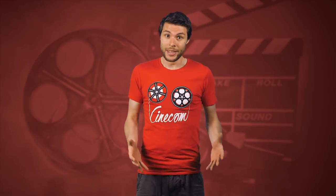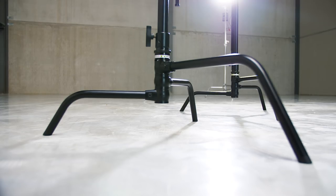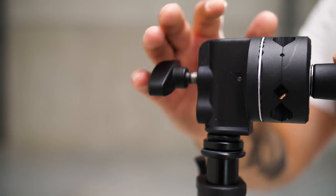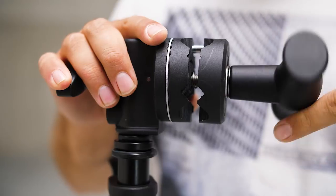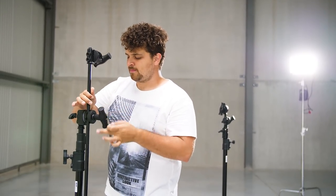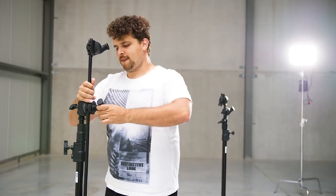C-Stands are designed in a way that they can hold some weight from a distance. Not only the legs, but also the weight of the stand itself takes care of that. It comes with accessories like a grip head in which you can mount various tools and equipment, and an extension arm. This allows us to hang a light above someone without having the stand in the shot.